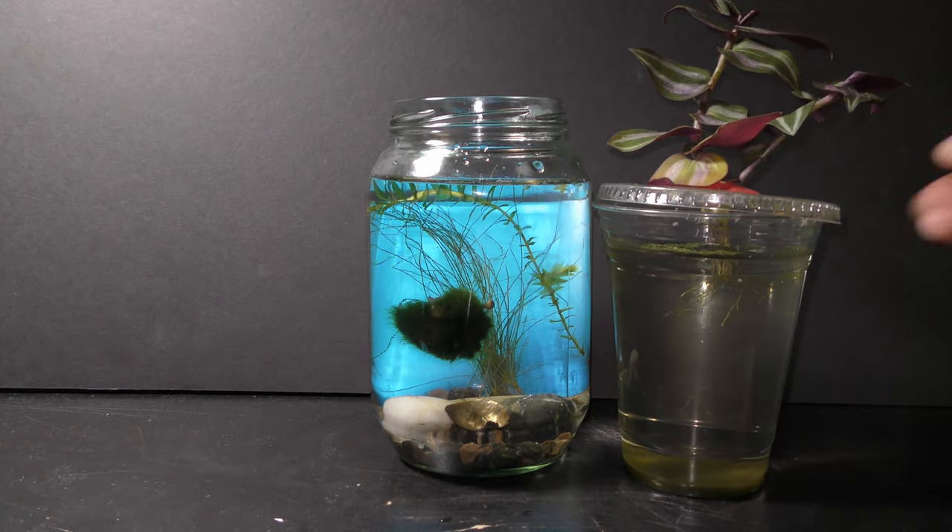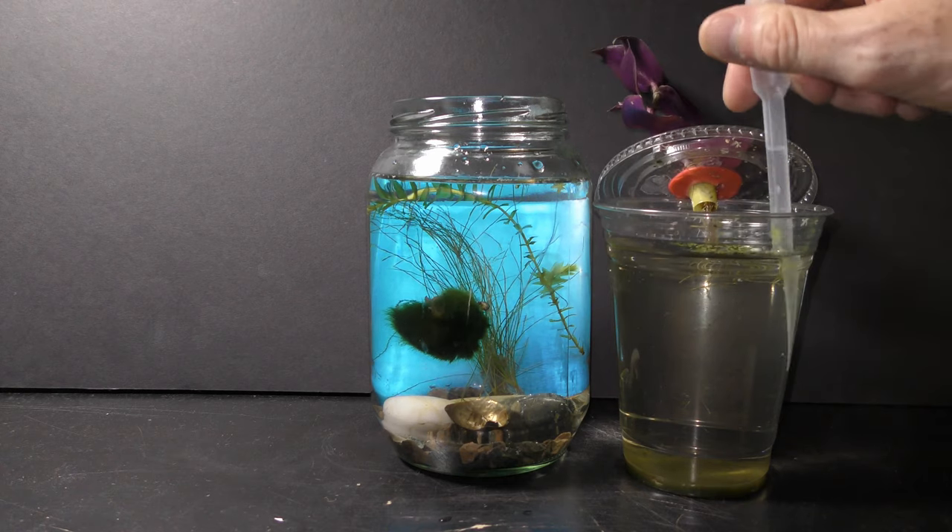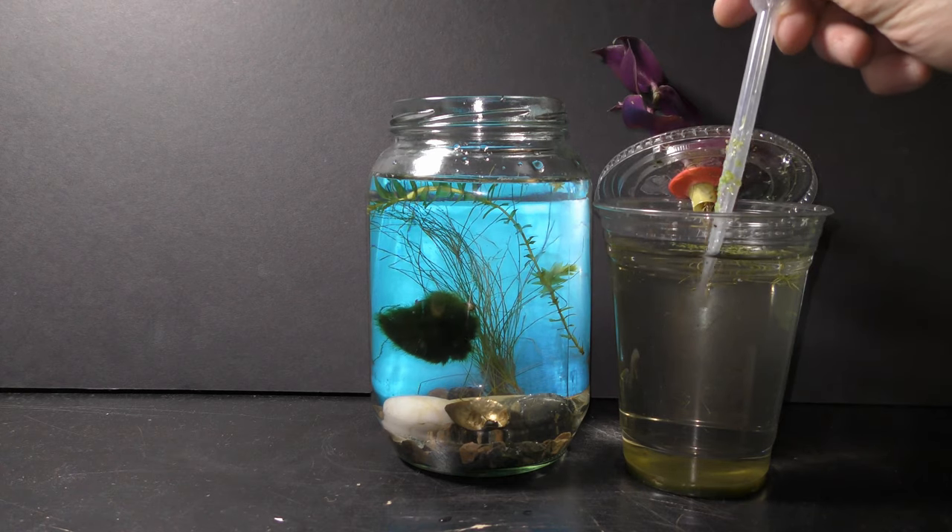I put common pond snails in all my aquariums. I also add seed shrimp ostracoda in all my aquariums — they look like tiny moving dots. Seed shrimp feed on algae and organic detritus, making them natural aquarium cleaners.